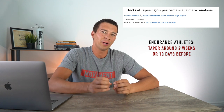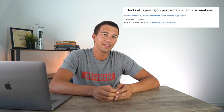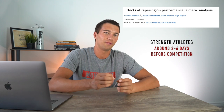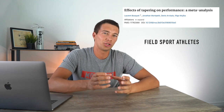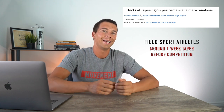How long should we actually taper before an event? For endurance athletes, the best results typically come from a taper of around two weeks — around two weeks to 10 days tends to be optimal. For strength athletes, a shorter taper is more effective, around two to six days prior to competition. For field sport athletes in between — not purely endurance or strength — somewhere around a one-week taper is recommended, with emphasis on sports-specific practice and drills and a decrease in training volume.